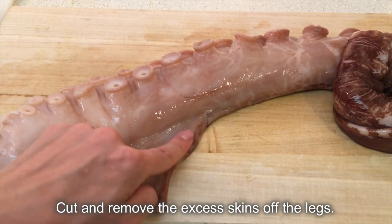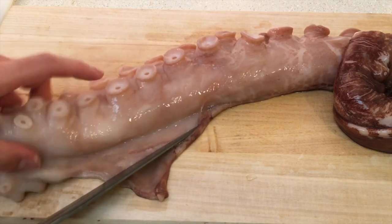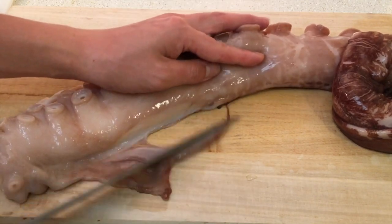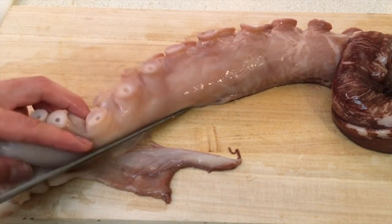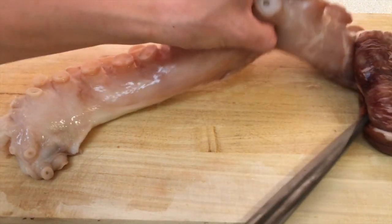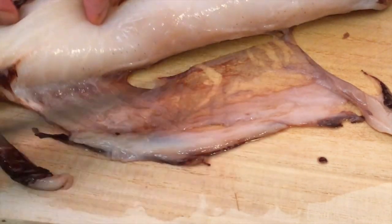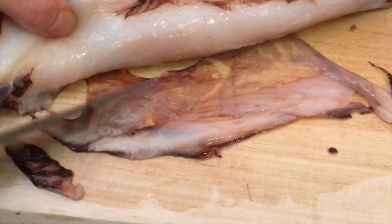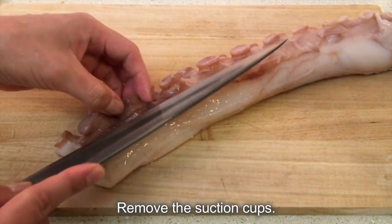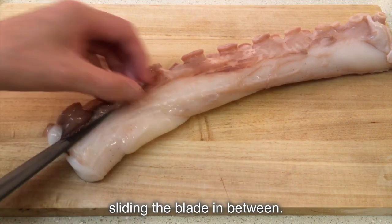Cut and remove the excess skin from the legs. Remove the suction cups. With a nicely sharpened knife, disconnect the suction cups from the leg, sliding the blade in between.